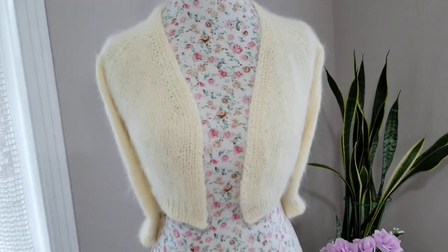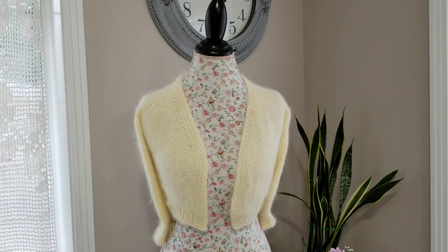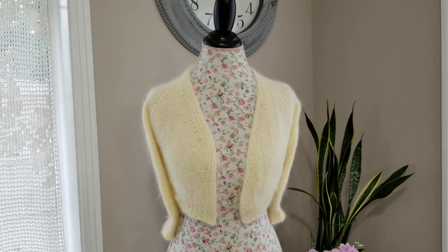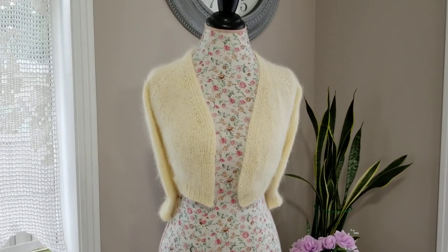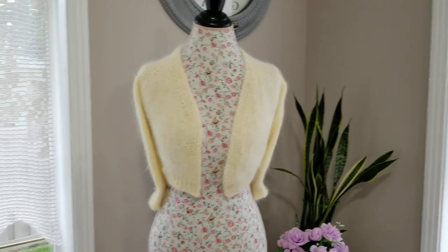I think I broke my record — it took me five days, well six days let's say, to knit these two. I've been up to late hours to finish them. I'm going to mail this to a repeat customer and I hope she likes them.